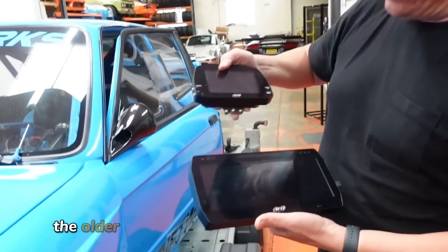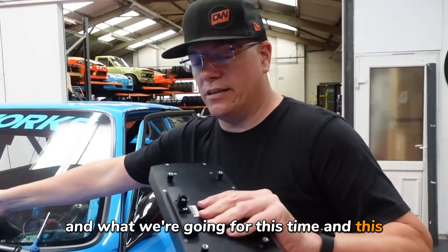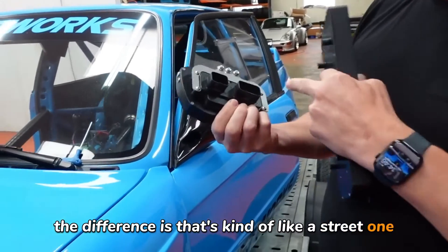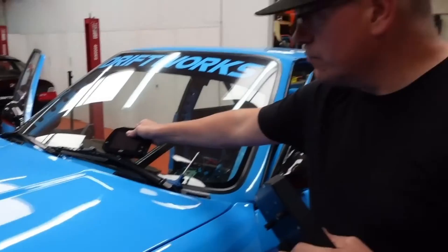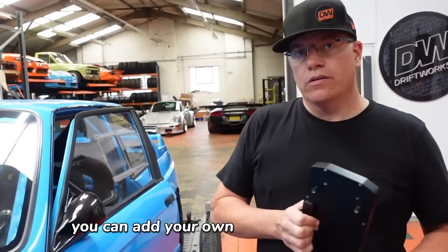There's a bit of difference in the older screen size of what we've had before and what we're going for this time. The difference is that's kind of like a street one — you can add loads of stuff into it. It's sort of like a little ECU where it can work things out and you can add your own sensors.